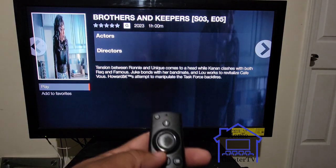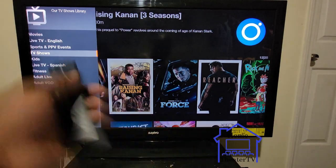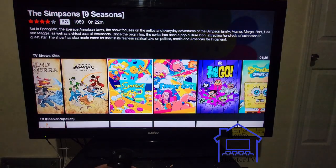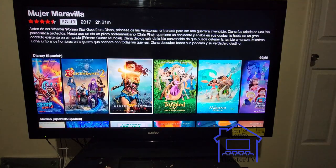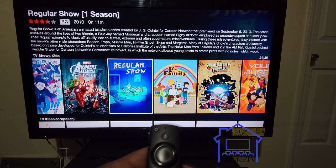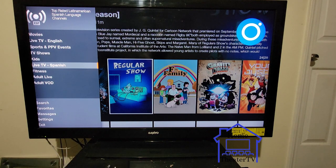Press the back button and now you're back to the side menu. For kids — they got all the kids shows, every kids show you want to watch, they even got them in Spanish. Just click it and watch.